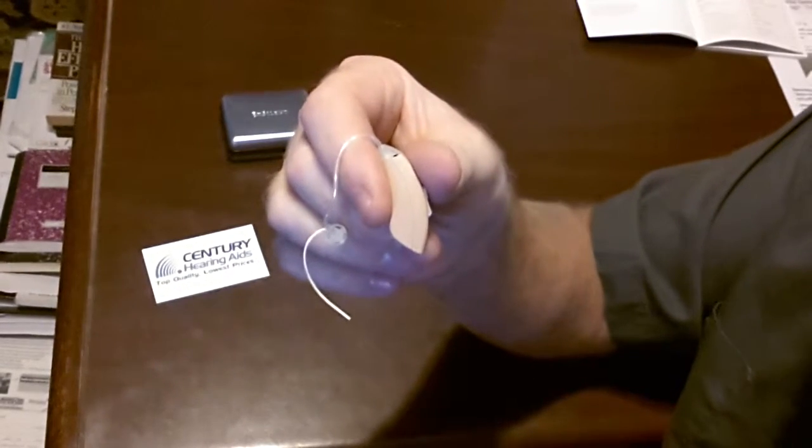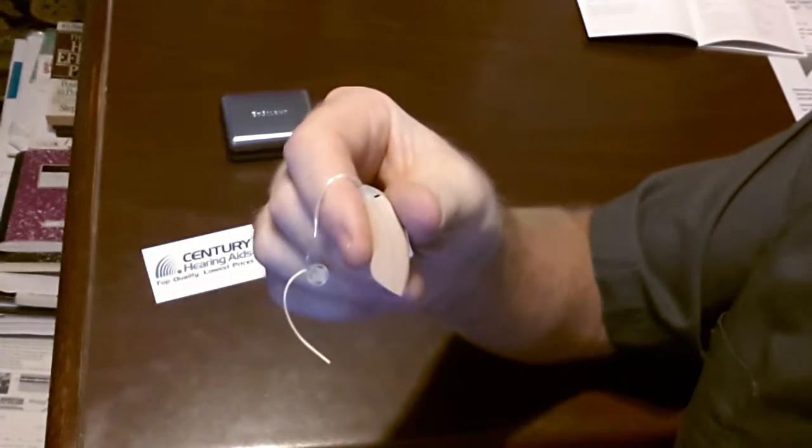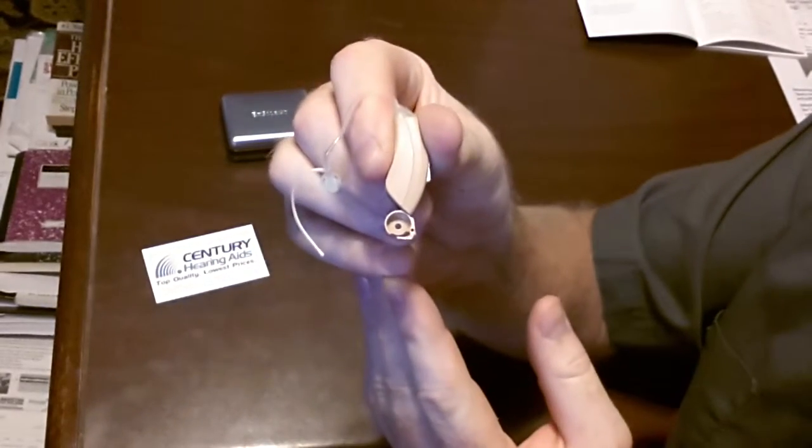How to replace the battery in your OpenFit hearing aid. Hold the hearing aid with one hand, find the latch on the bottom with your fingernail, pull down, open the battery door.